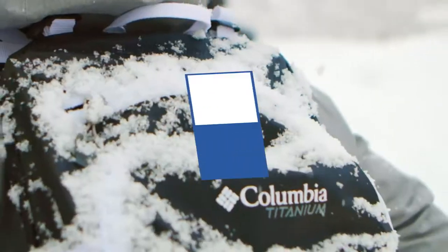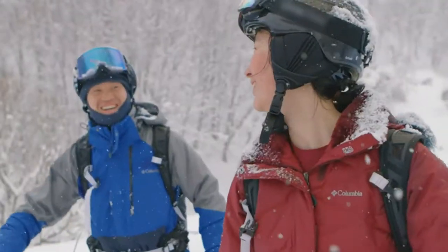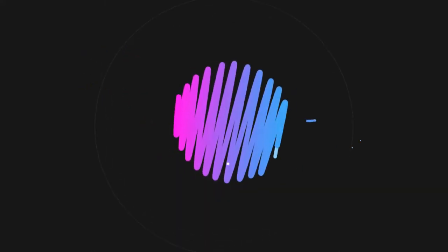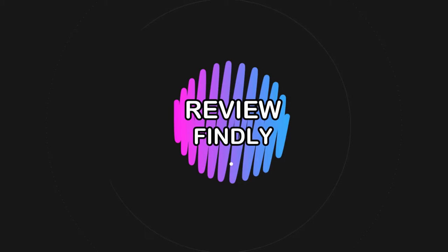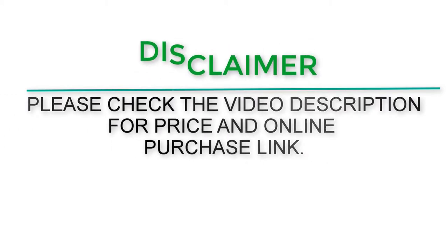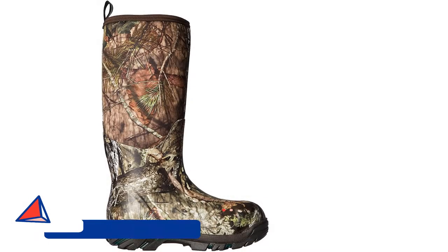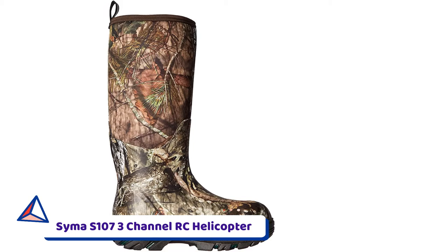Top 5 Best Ice Fishing Boots. Let's get started. Number 1: Muck Boot Men's Arctic Pro Snow Boot.